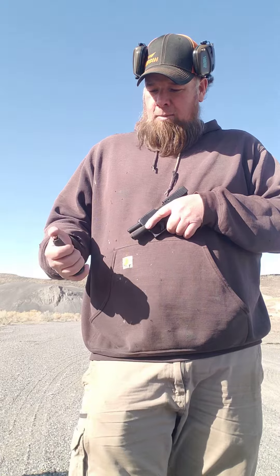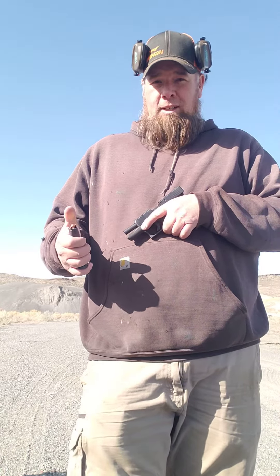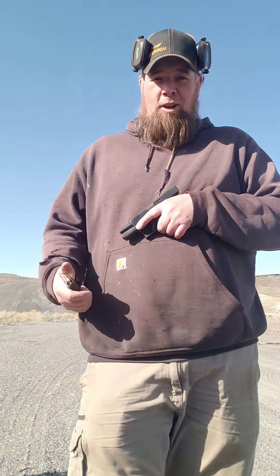The Gen 3 mags are still in the little wrap they came in — I haven't gotten them out yet. A friend that was at the match told me about the PSA Dagger mags, so I ordered a couple of those, and here's one of them.